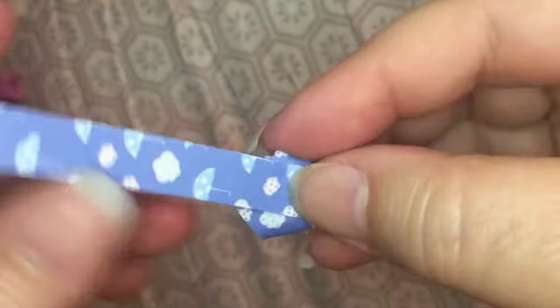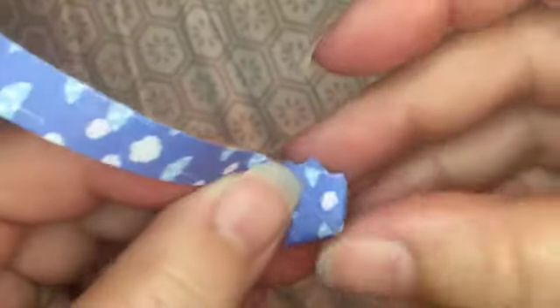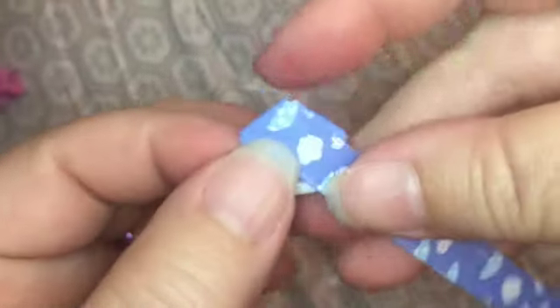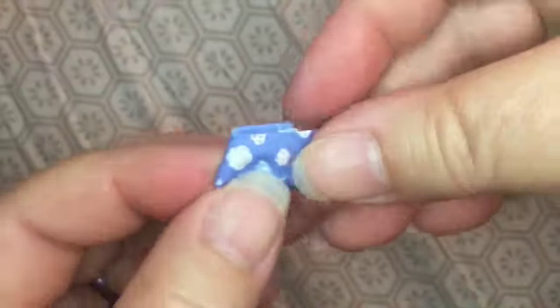Just let it fall where it wants to. If you see it goes towards the side, you just keep wrapping. Your folds are going to be a little bit at an angle, but you just lightly wrap — don't press too tight on the piece — and keep going around until you get to the end of your paper.